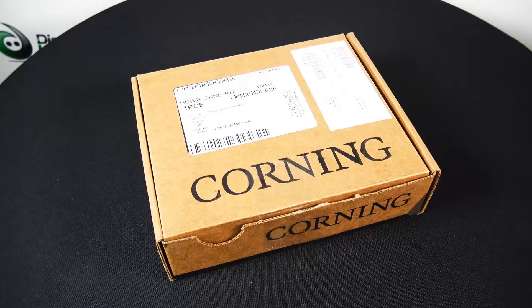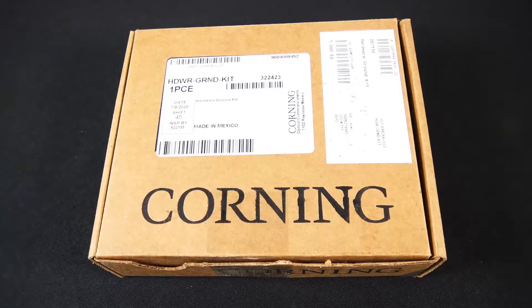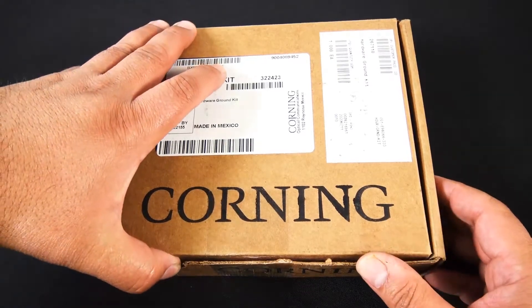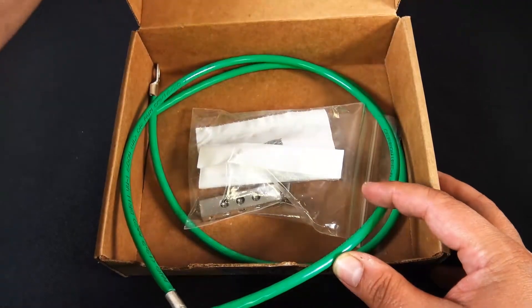Here's a quick look at the Corning Hardware Grounding Kit. This is their part number HDWR-GRND-KIT.